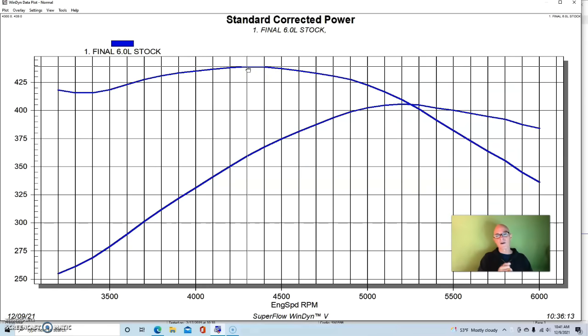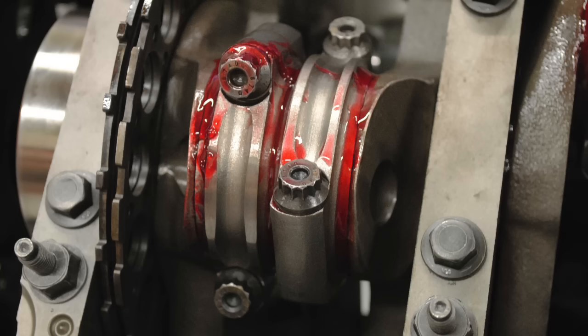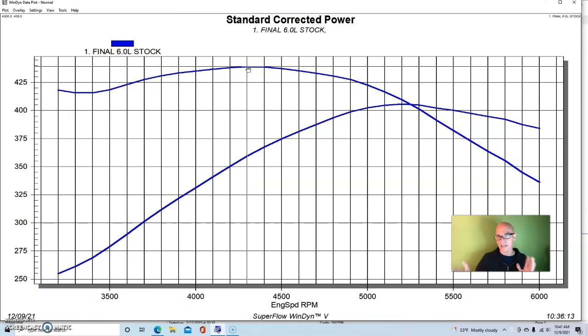The question is: what happens if we stroke that? This is very common on the 6-liter iron block — guys make 408s out of them all the time, which is kind of the limit I recommend with the stock sleeve length. You can put a 4.100, 4.125, 4.200, or 4.250 stroke crank in there, but the problem is the piston comes down out of the bottom of the cylinder. That's why we sleeve a lot of these blocks if we want to go up in displacement, but a 408 is very common.